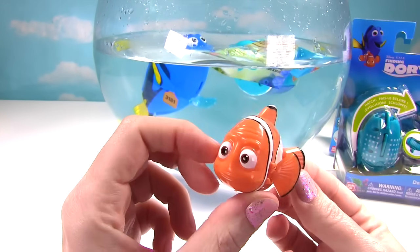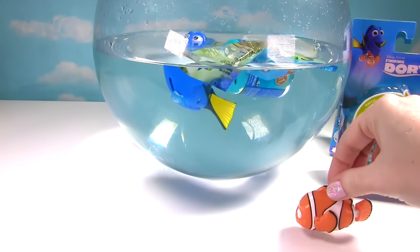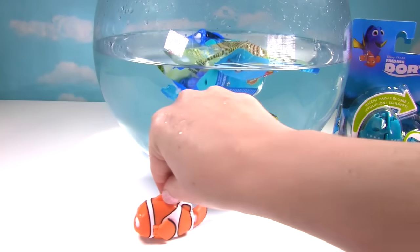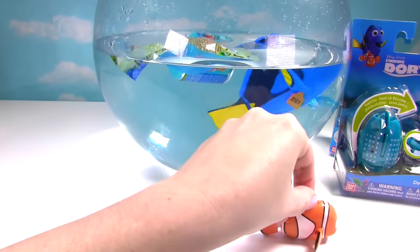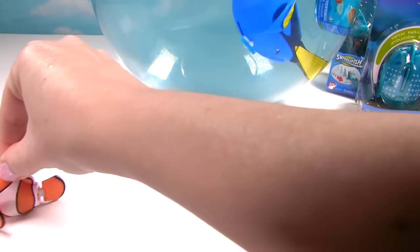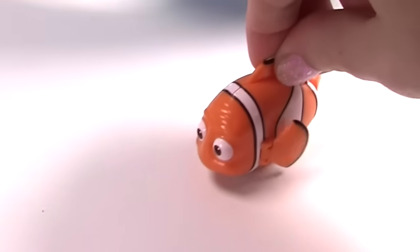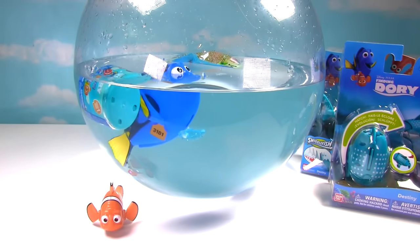When I got these, I thought they were all bath toys. But look! There's a little roller on the bottom. And look what Marlin does. Whoa! When you push him, he wiggles his little tail and his fins. So Marlin is a swiggle fish — they swiggle, swiggle, swiggle when you push him. Well, Marlin is super cute, even if he's not a bath toy.